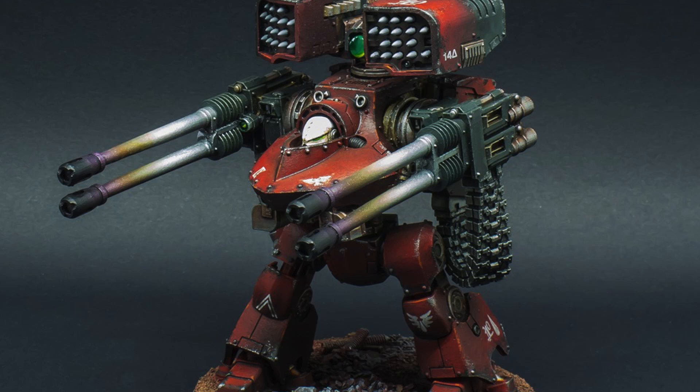I didn't like the whole look of it — I thought it was too bulky up top, not much going on in the bottom. But it grew on me. Let me know what you guys think about the Deredeo. Do you guys prefer the Leviathan or the Contemptor?